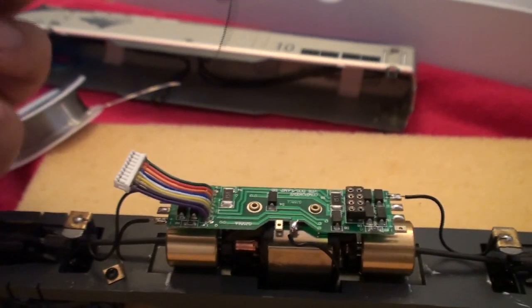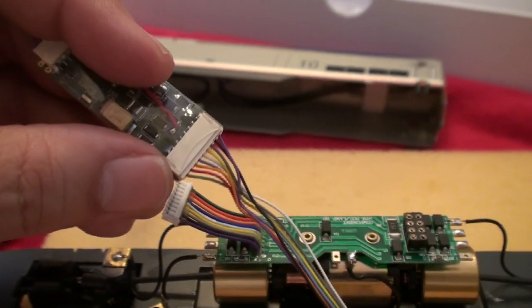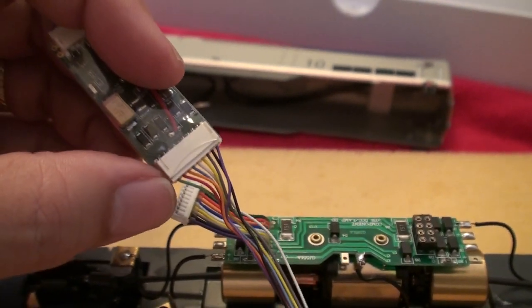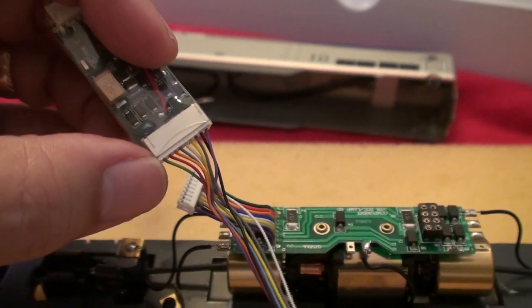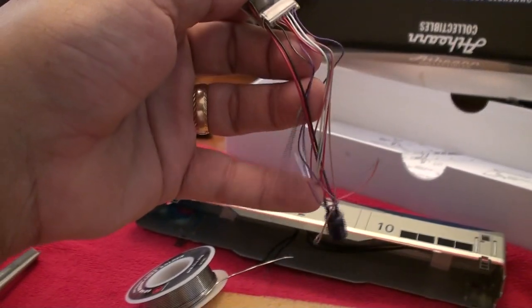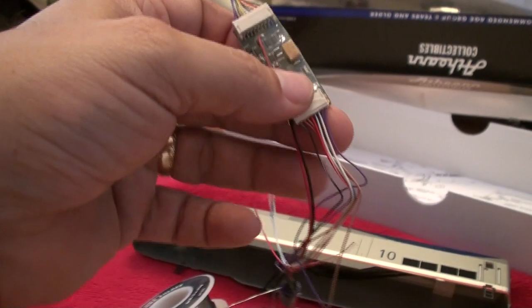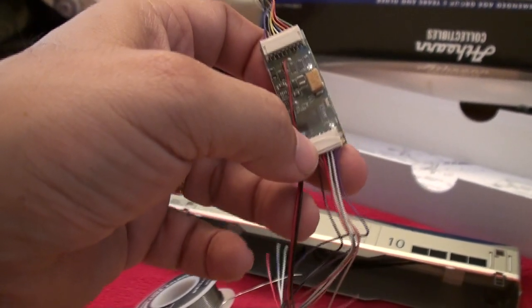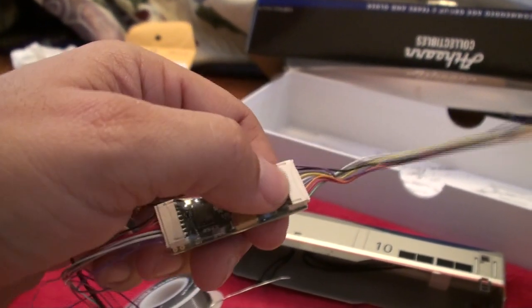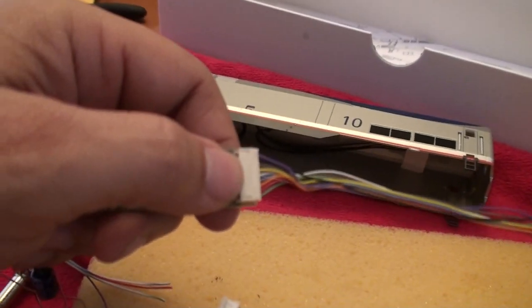To plug in the decoder, remove the larger pin with the larger wire harness that's already in the socket. That's going to be the end opposing the end with the capacitor. The side that has the capacitor is the 8-pin plug. The opposite end is the 9-pin wire harness — that's the one you'll need to remove.